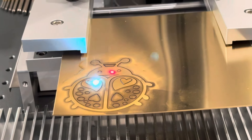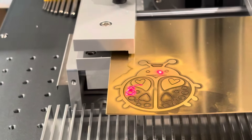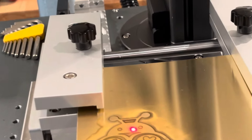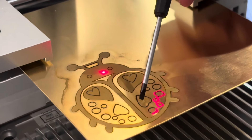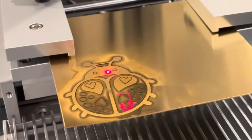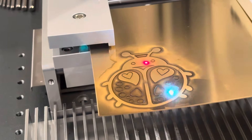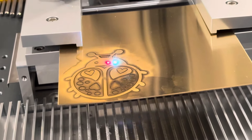That little space in between the antennas is for like a strip of leather or something to attach this to — it's going to be like a bag charm for a friend of ours. Some of the coins we've seen people do are like five or six hundred passes to do these height maps, so it gives you a very three-dimensional look — just like the quarter in your pocket but a lot deeper. Of course, those coins are minted — they're stamped, not lasered.